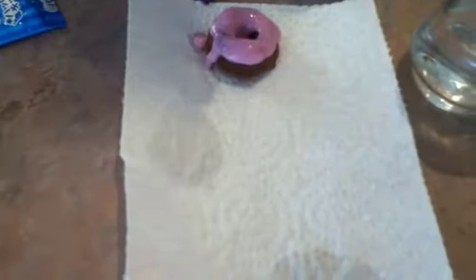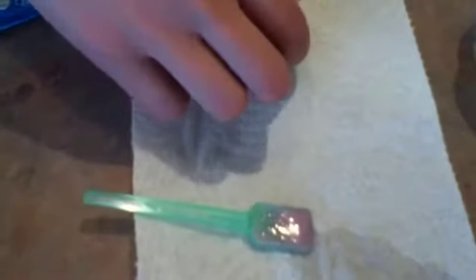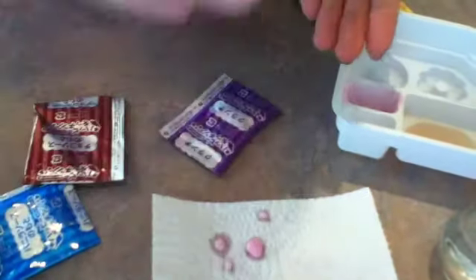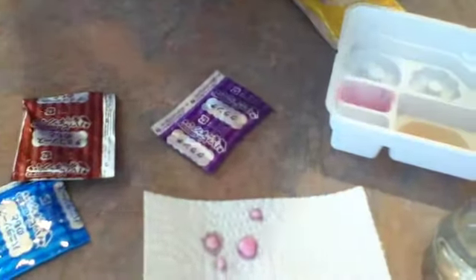I thought the donuts were going to be bigger, but I guess they're mini donuts. They look good — yummy. Thanks for watching, like and subscribe. This is the only video I'm going to do like this. You can put sprinkles on if you want. So this was the little donut kit. It's harder than you think. This was my first time doing it, so yeah. Like and subscribe — it's good.